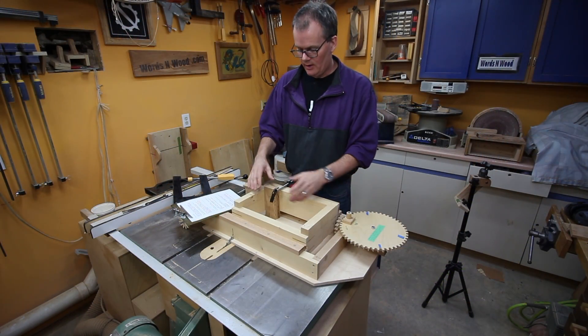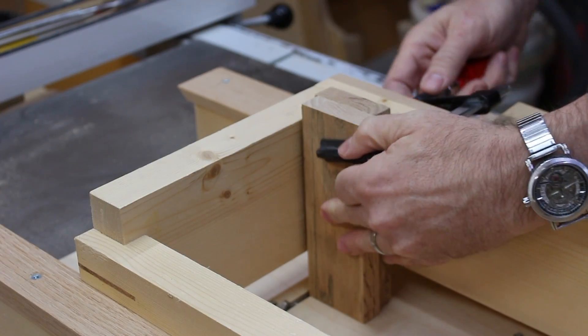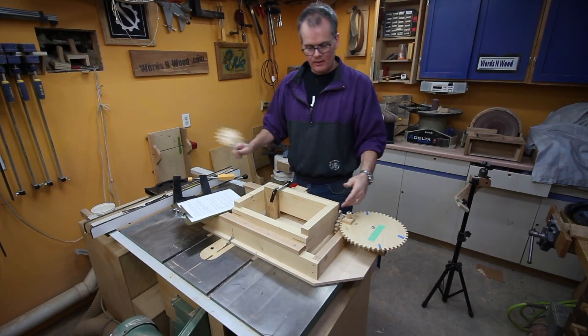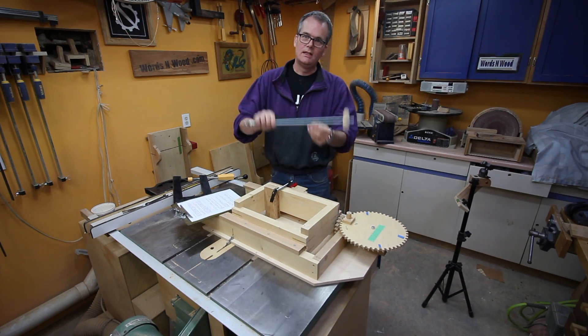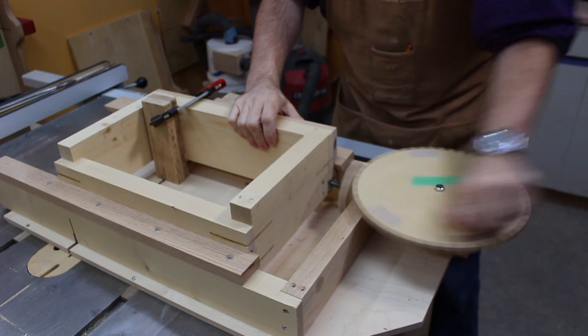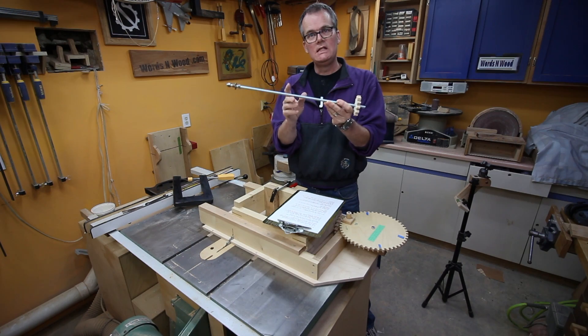So let's start with the carriage — this is where we clamp the workpiece. The carriage is driven by a threaded rod; as the rod turns, the carriage slides along the jig. The threaded rod is 16 threads per inch, 16 TPI.